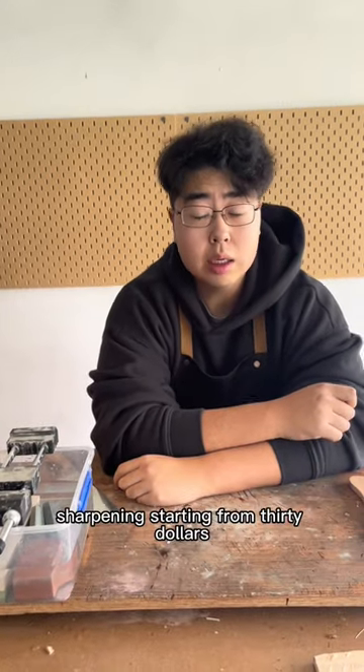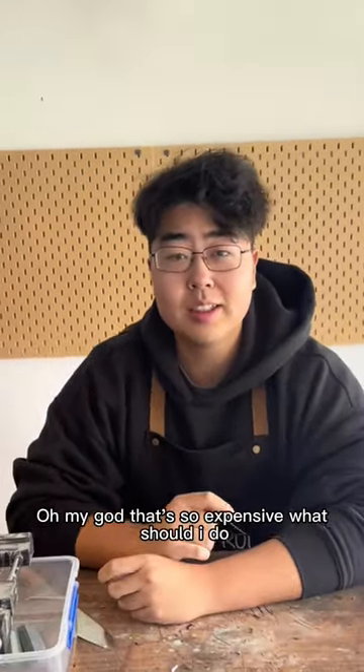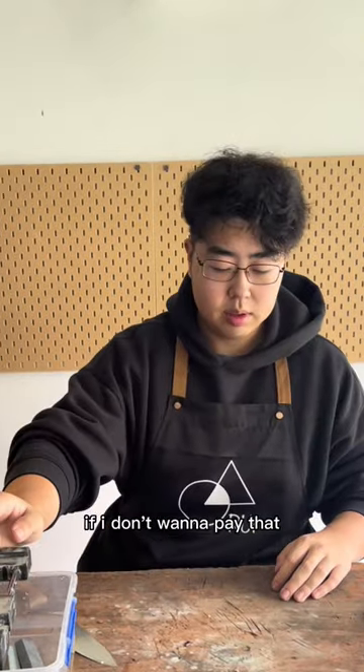How much do you normally charge for stone sharpening? Starting from $30. Oh my god, that's so expensive! What should I do if I don't want to pay that amount?